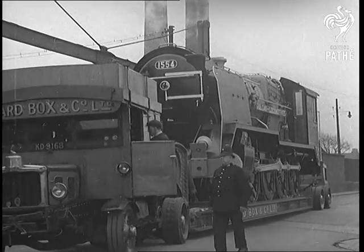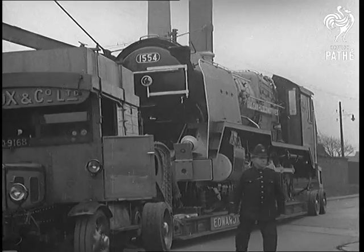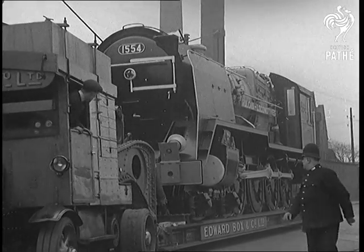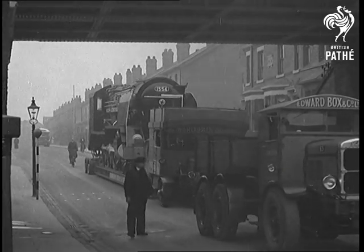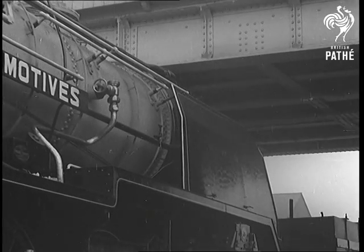An 80-ton locomotive on the bypass. It's on its way to Liverpool to be shipped to Buenos Aires, so they're sending it by road. When it comes to a low bridge, that causes quite a lot of trouble. They have to lower it, take it under gently, and lift it up again.